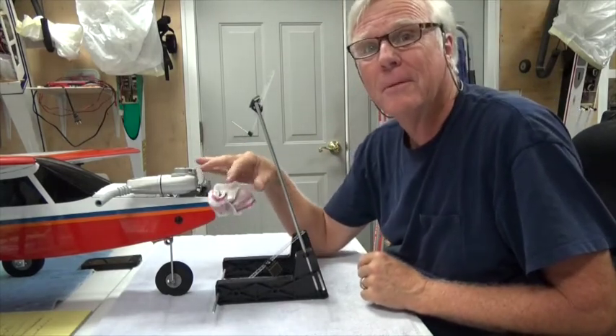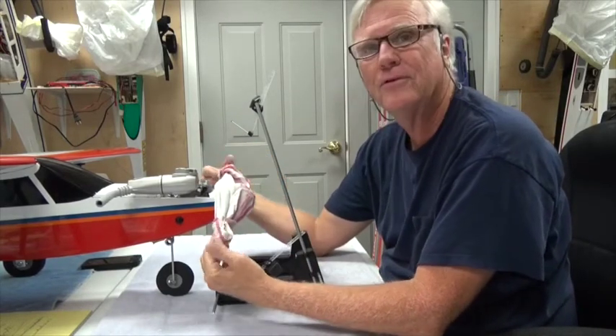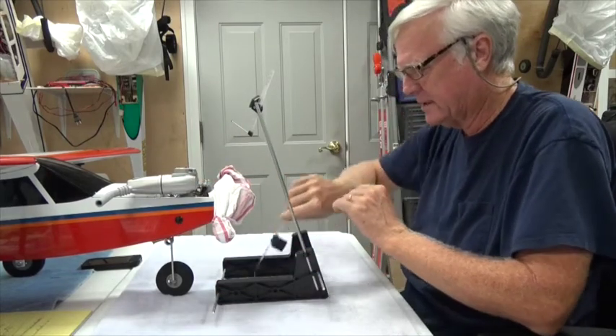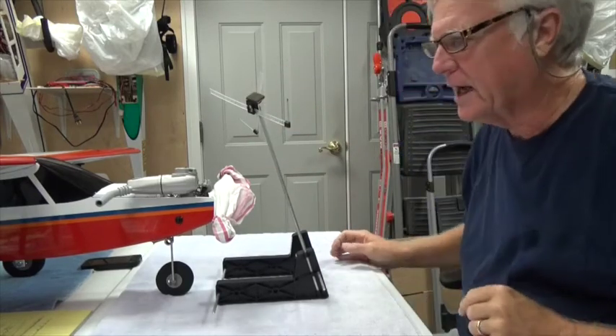By the way, most of the time my airplanes have a piece of cloth around the prop so that especially when I'm working on the front of the airplane, those props are sharp and they don't nick me or poke me in the eye or something.